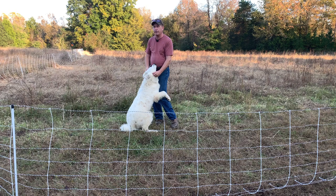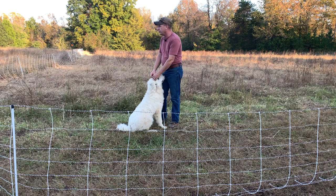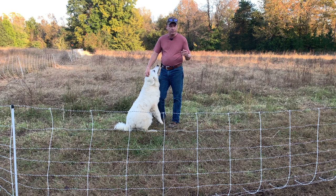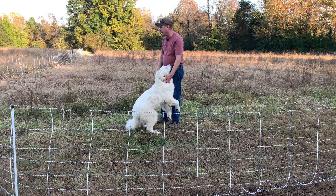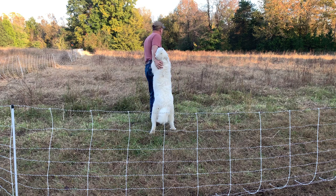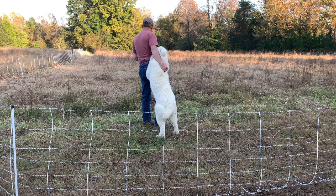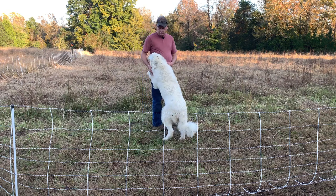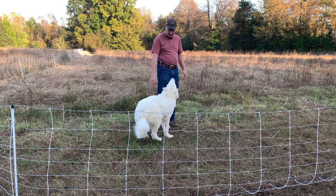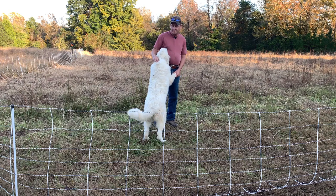I'm going to mow a fence line here. We got them out in this open field. We're rotationally grazing these guys. We've been on this spot about five days. We gave them a much bigger area this time around than we normally do, so we're going to give them another big area and move them — if we can get somebody to calm down. Stick around for a little while. Let's do a little mowing, put some fence up, and move some sheep.